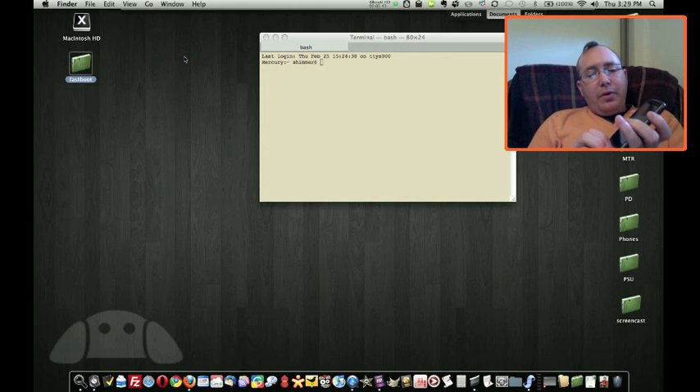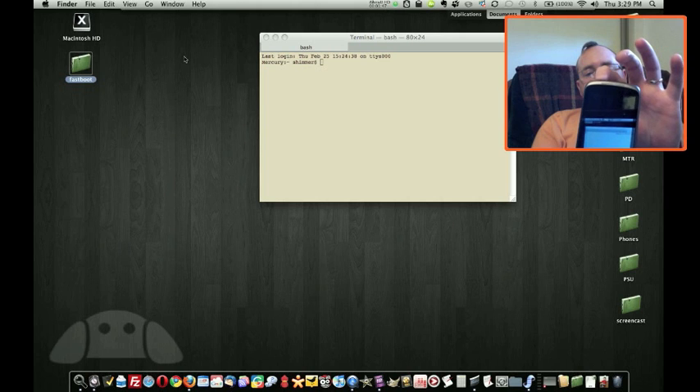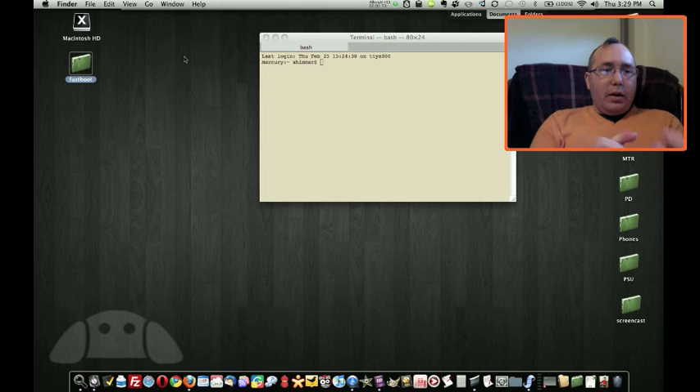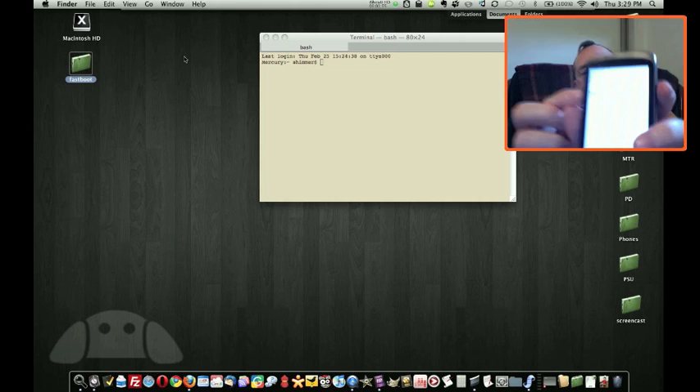Now you're going to want to boot your phone into the bootloader, so you'll hold down the trackball and hit power. I'm still holding down the trackball here. Alright, and we're in fastboot USB.